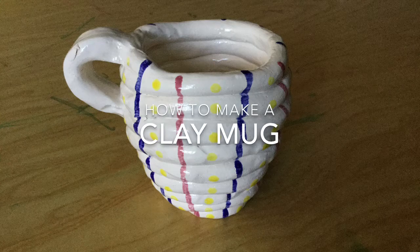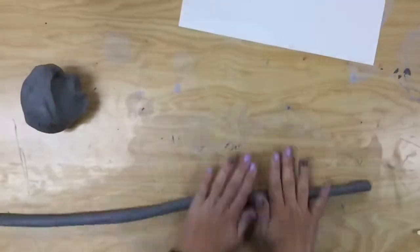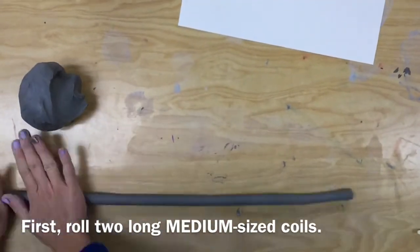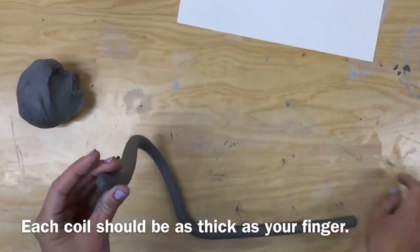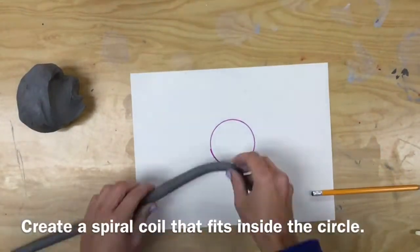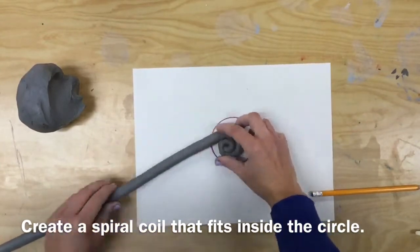This video will show you how to make a clay mug. First, roll two long medium-sized coils. They should be about the thickness of your finger. Then, create a spiral coil that fits inside the circle on your paper.